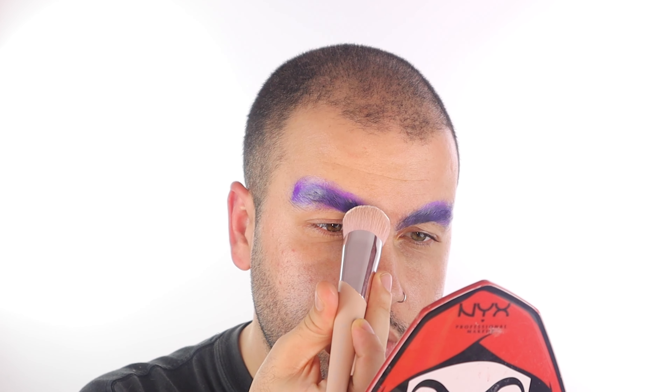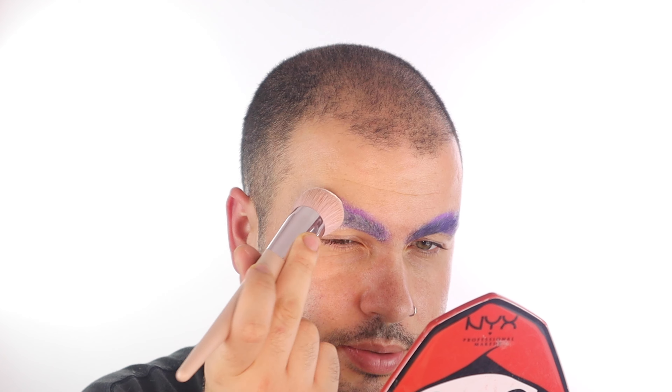Then you want to make sure you get some powder. I'm using the KVD Beauty Lock It Powder — it's a very full coverage translucent powder, which is exactly what you want for this kind of technique. I'm going to use this really dense Fenty brush, perfect for just pressing on any product. When you apply the powder to the brow you want to make sure the glue is still wet and go really light to begin with.